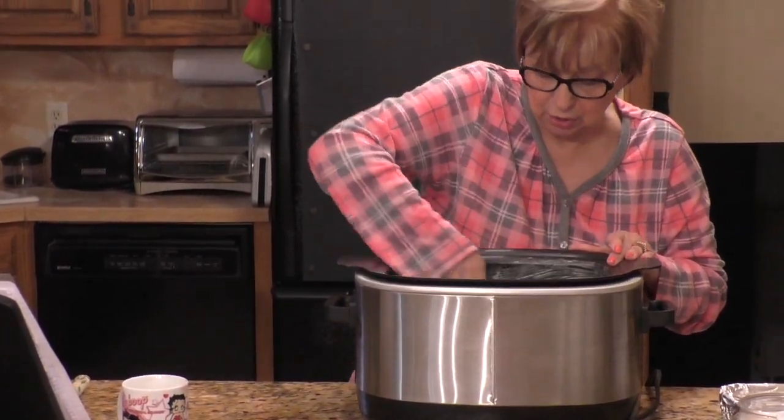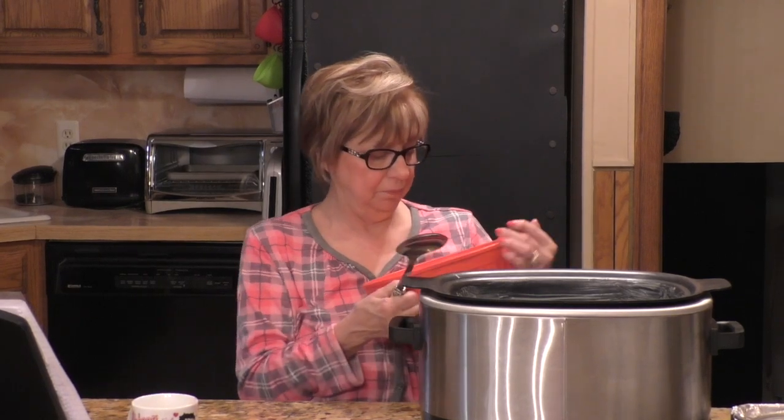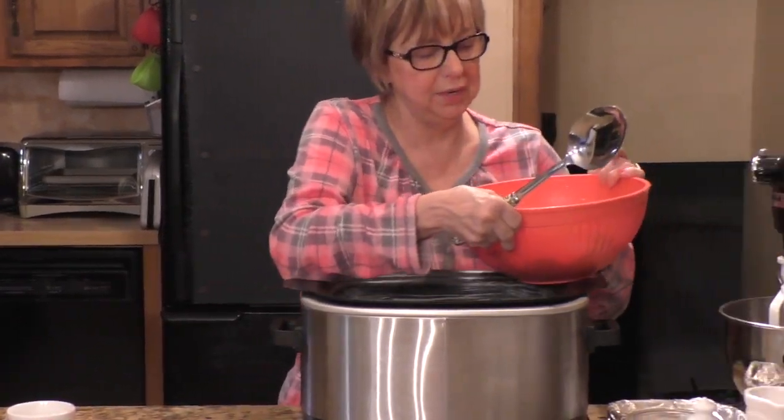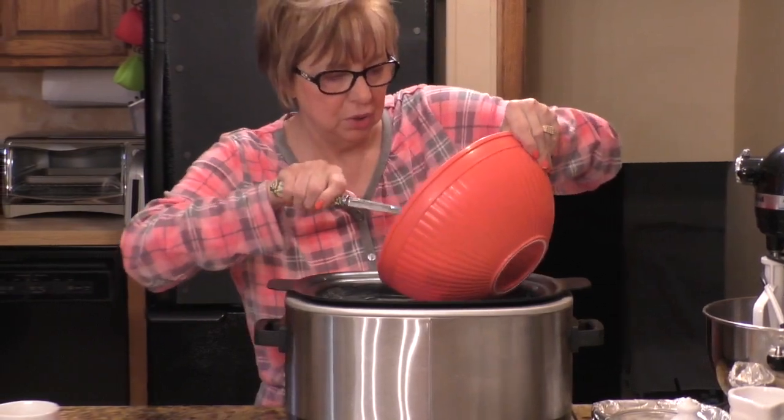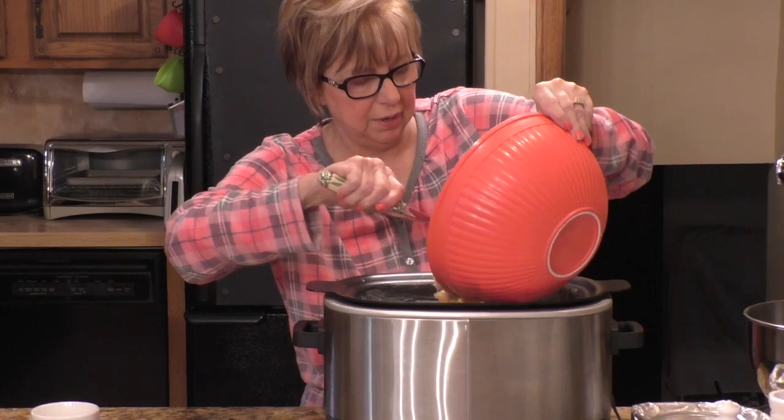This recipe you can either slow cook it for four hours on low or two hours on high. I'm going to do two hours this morning because I'm starving. Here I have the bowl of ingredients that's been in the refrigerator — I'm going to put these ingredients now into my crock pot.